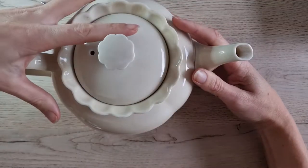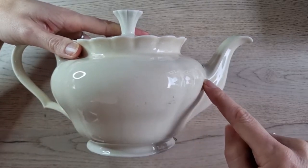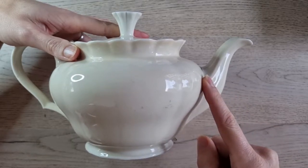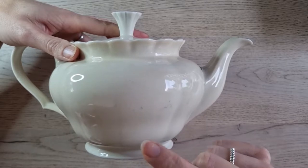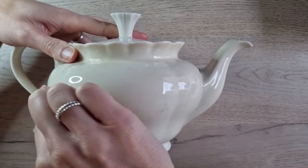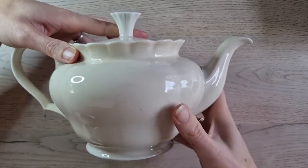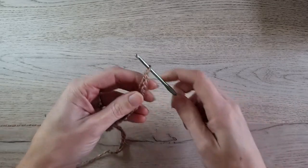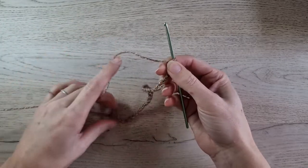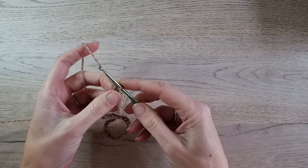Let's begin. First, measure from handle to spout, along the widest part of the teapot. Then make a chain in multiples of 6 until the length you measured. So you need a chain in multiples of 6 that covers this area from handle to spout. I have my chain here — I made 36. That's enough to cover my part. So chain in multiples of 6.